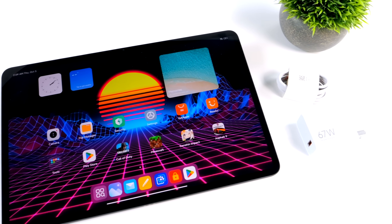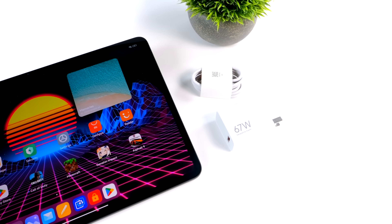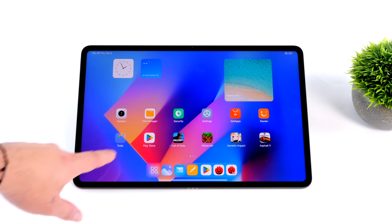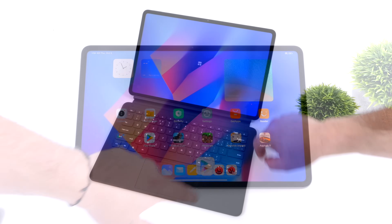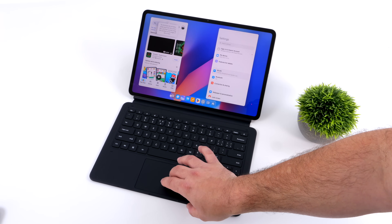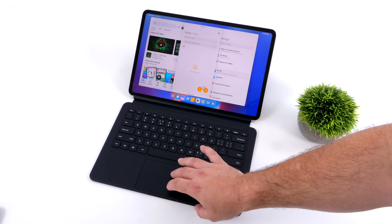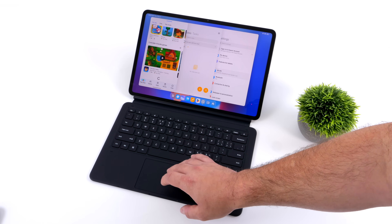In the end, I think Xiaomi has done a bang-up job with the Pad 6 Max 14. The display is great, the 8 speakers sound awesome, and it's got the Snapdragon 8 Gen 1 — of course it would have been nice to have the Gen 2, but it's really not that far off in CPU performance, though the GPU on the 8 Gen 2 would eat this up. Overall it's a solid device. You can pick this up with 8, 12, or 16GB of RAM with storage reflected accordingly, and even the 8GB version performs the same. If you've got any questions or want to see anything else on this tablet, let me know in the comments below, and thanks for watching.